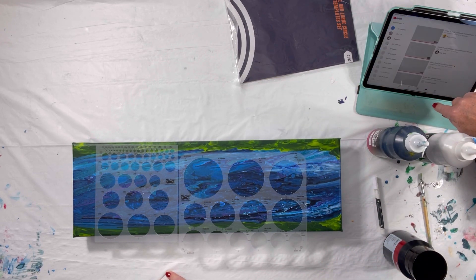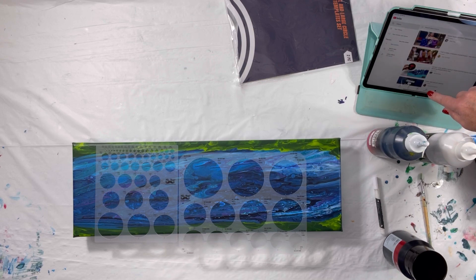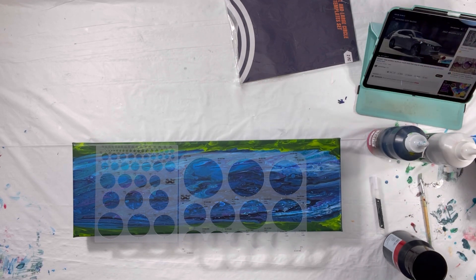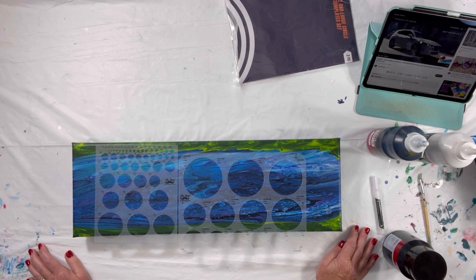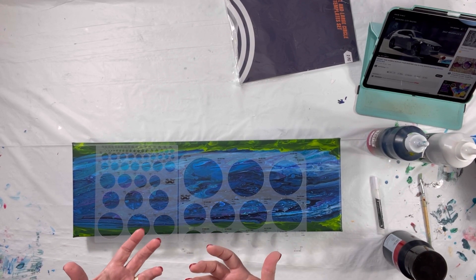I've got these templates for circles and I've been watching some videos on how to do this. I'm going to pull it up — it's by Me Paintings. I found it on YouTube and she does a really good job of showing how to make 3D looking bubbles in water.